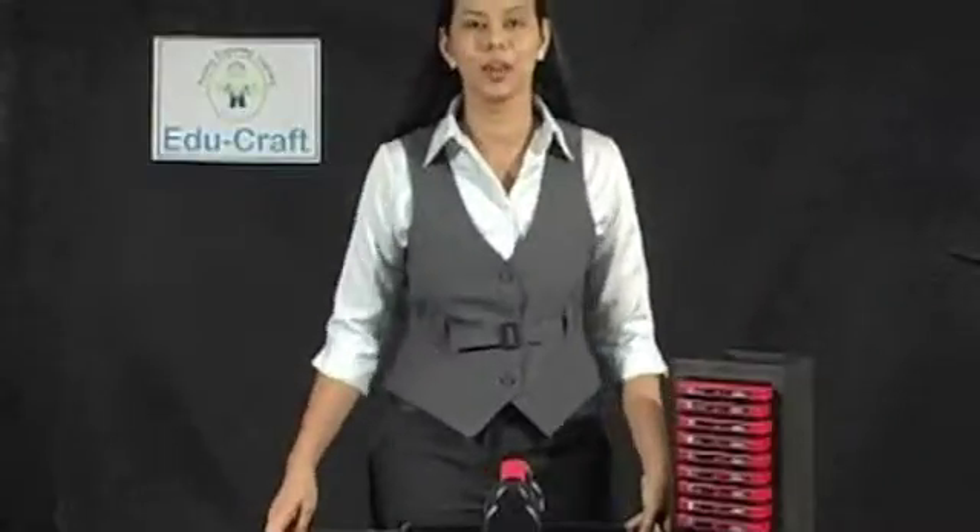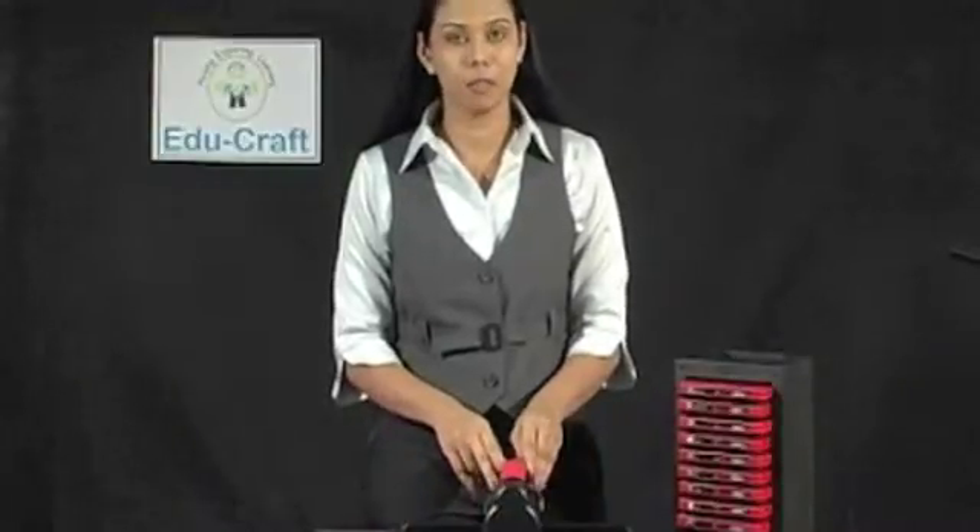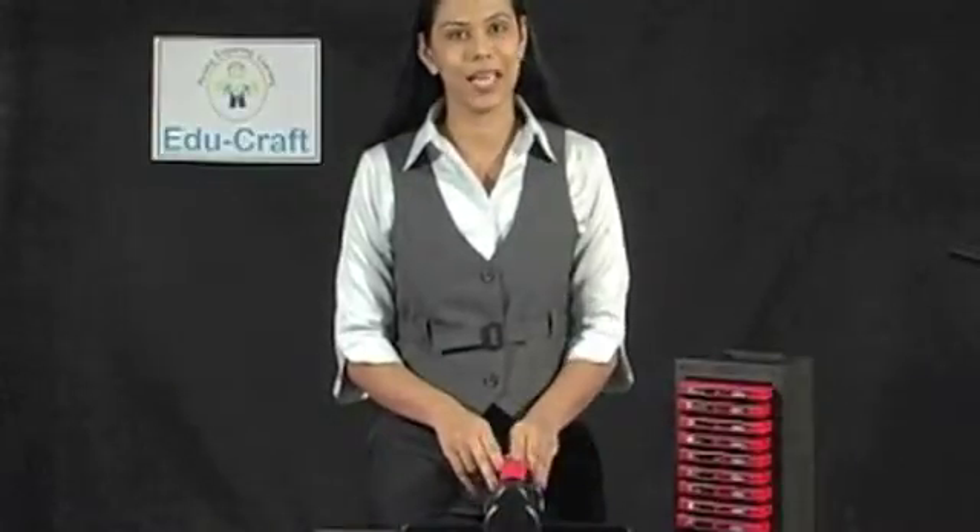Hi, this is Vijaya from the Educraft team. Educraft has introduced this new die machine. This has been designed keeping safety in mind and it's perfect for students and teachers.